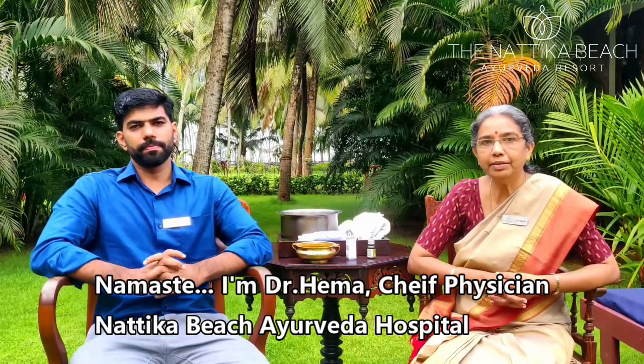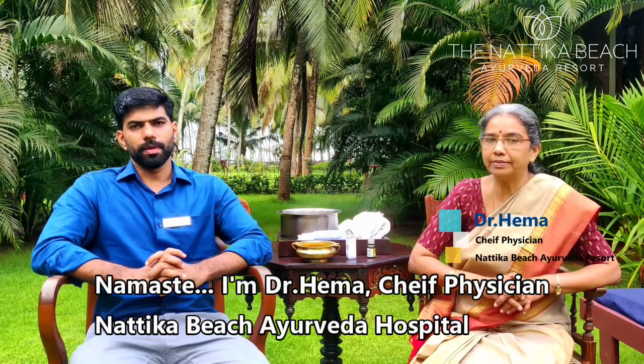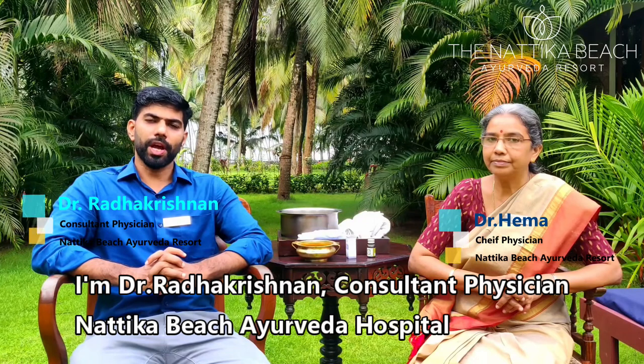Namaste. I am Dr. Hema, Chief Physician, Natiga Beach Ayurveda Hospital. I am Dr. Radhakrishna, Consultant Physician, Natiga Beach Ayurveda Hospital.